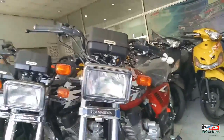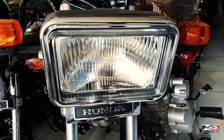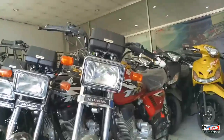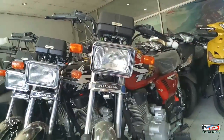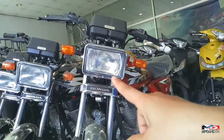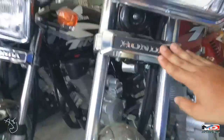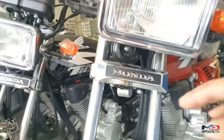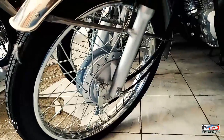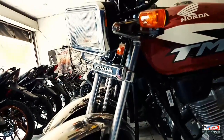Sa front niya, makikita nyo yung sa harap niya — very classic, classic style. Yung headlight, rectangle ang shape. Bulb type. Signal light, bulb type din. May Honda emblem dito mga bes. Naka telescopic fork, at naka stainless yung front fender. Pwede kayong magsalamin, kita nyo ako.